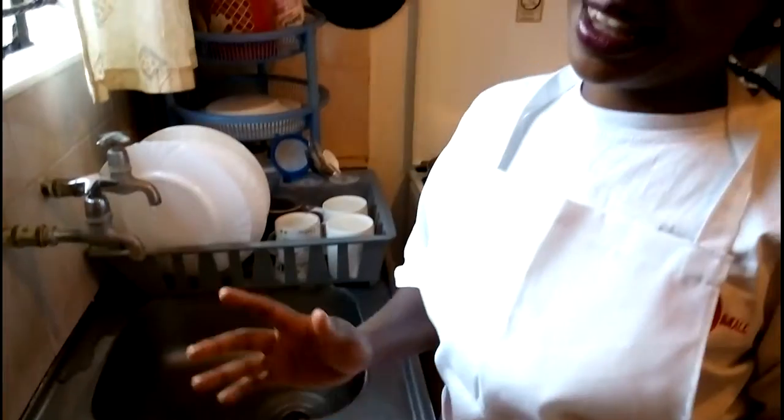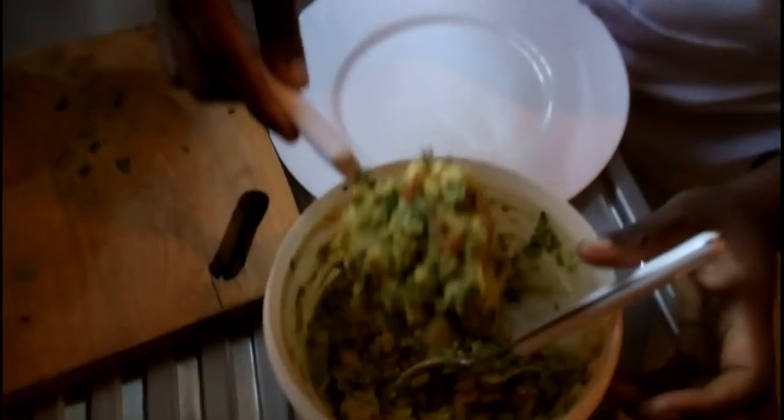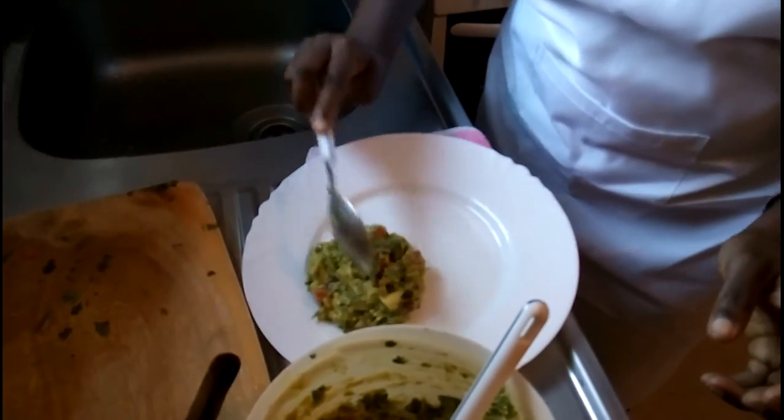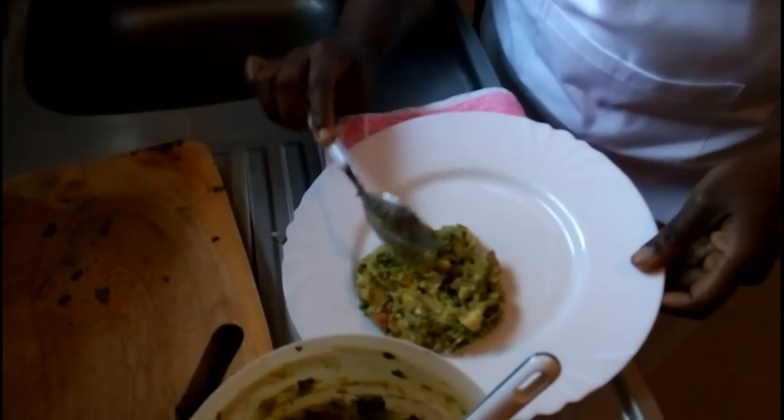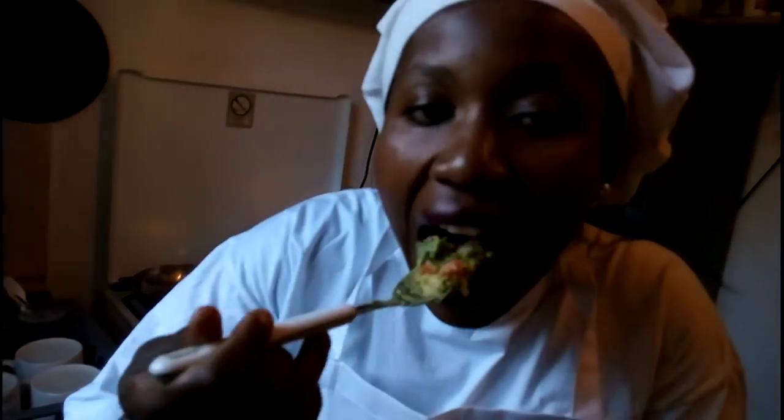This one you can eat with so many things - ugali, rice, or you can put it between bread as a sandwich. I'm just going to serve a portion of my guacamole. Beautiful. Let's taste this. Pretty nice. Crunchy. You don't need to even add salt, but you can add pepper or salt to your liking. So that's it today - guacamole.